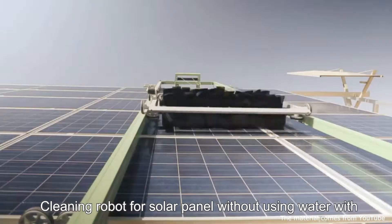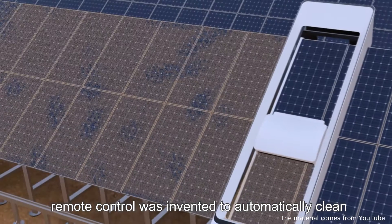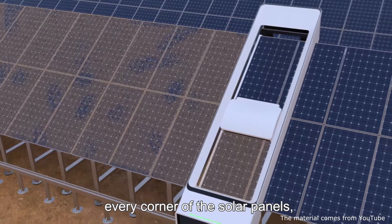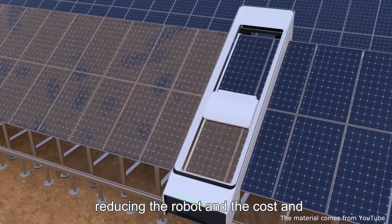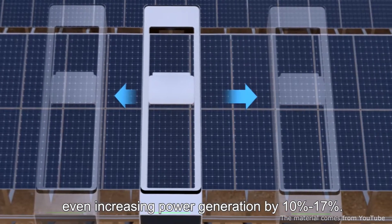A cleaning robot for solar panels — waterless and with remote control — was invented to automatically clean every corner of the solar panels, reducing operational cost and increasing power generation by 10% to 17%.